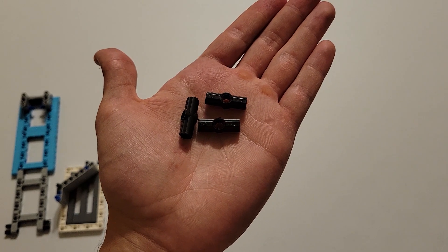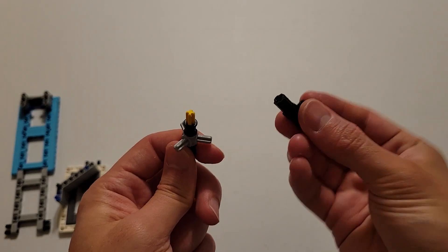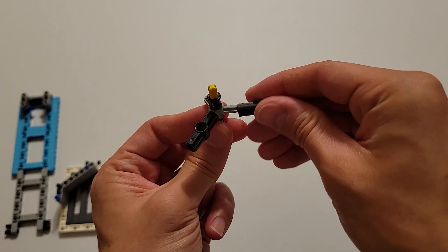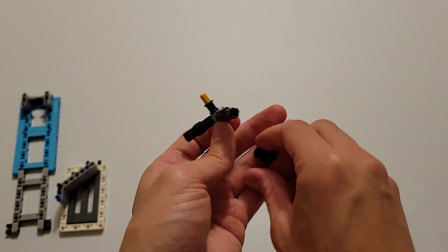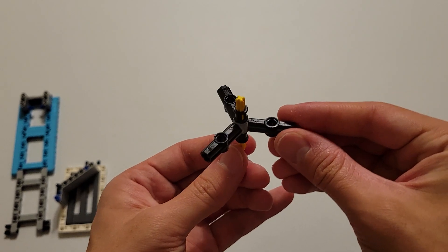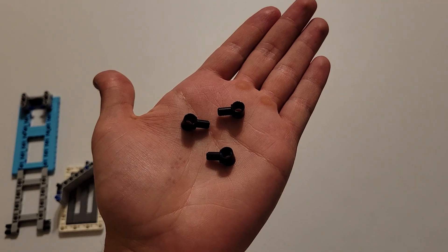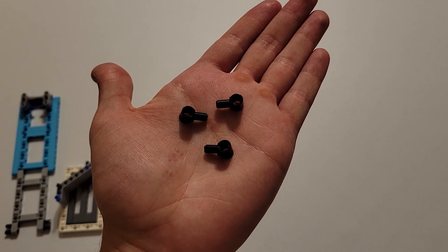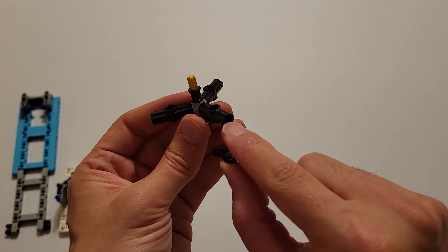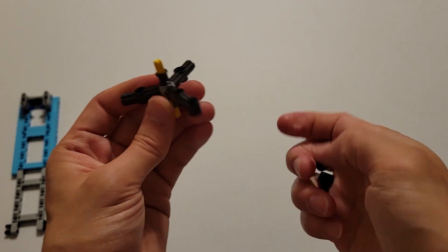Now you'll be needing three of these black pieces with an axle hole in each end and a beam hole in the middle. And now you want to attach those black pieces to each of these three gray axles. Just make sure that when you do that, the beam holes in the black pieces are all pointed upwards. Now you'll be needing three of these black pieces with a beam hole and axle. And now you're going to insert those into the other end of these black pieces you just put on — again, you need to make sure that the beam holes are pointed upwards.